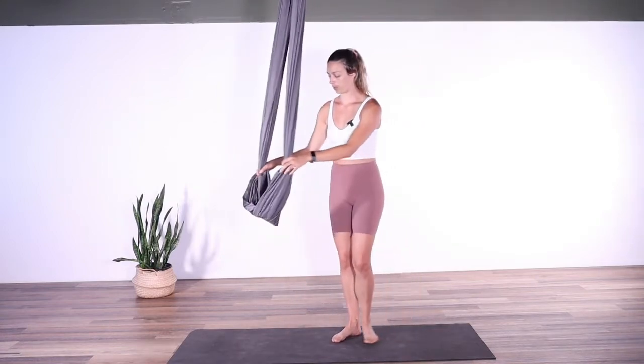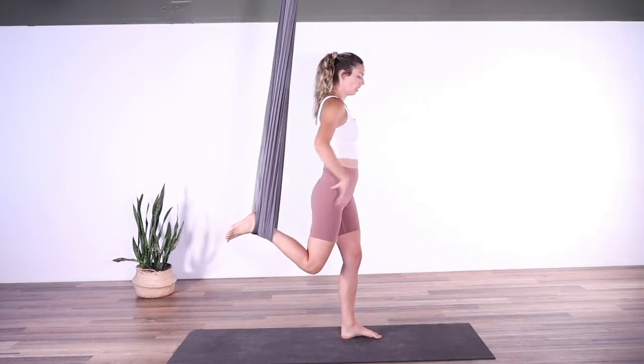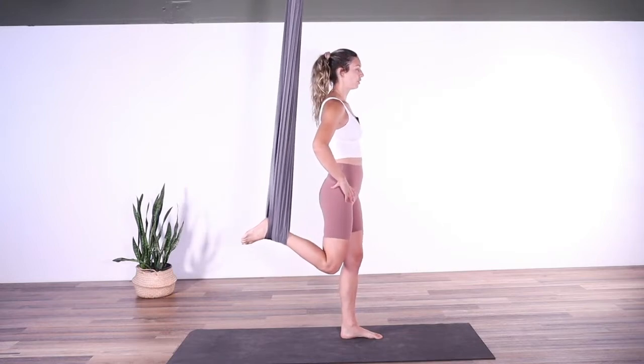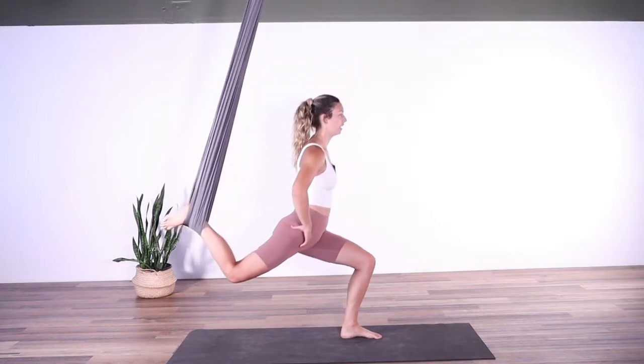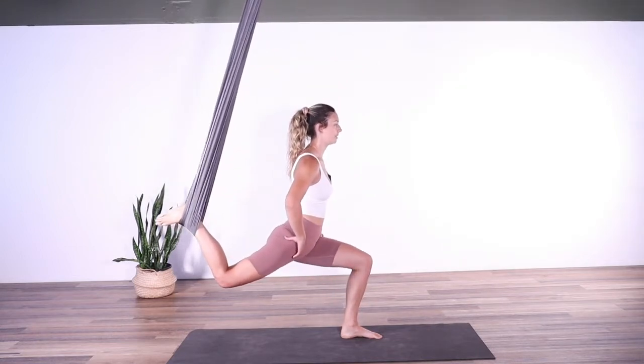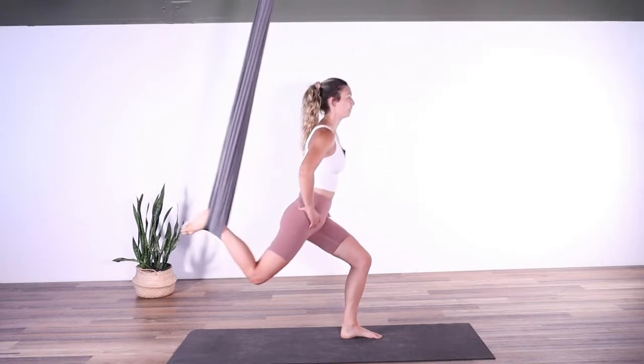Coming in front of our fabric, we're going to bring our right foot into the fabric. We're going to go into a little bit of a lunge series here — sending the foot back, lunging down, using the inner thighs to zip back up. Abs are on.